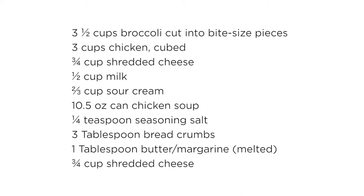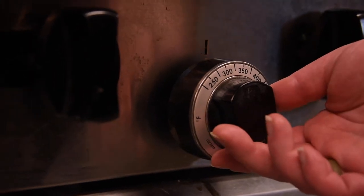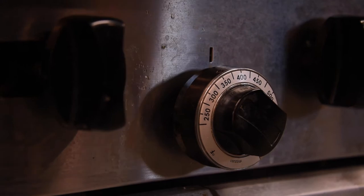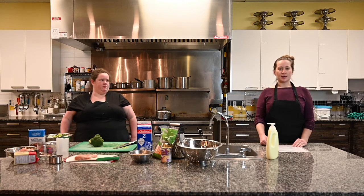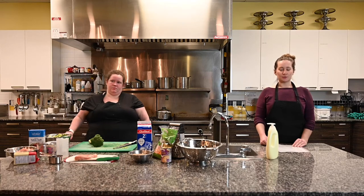The very first thing you need to do is preheat your oven. You're going to turn your oven to 400 degrees, and while you're waiting for it to preheat, we're going to get our first ingredients ready. We're going to be cooking some broccoli, so you're going to fill up a pot with water and put it on the stove on high. If you need to see how to make that happen, check out one of our mini videos for boiling water.